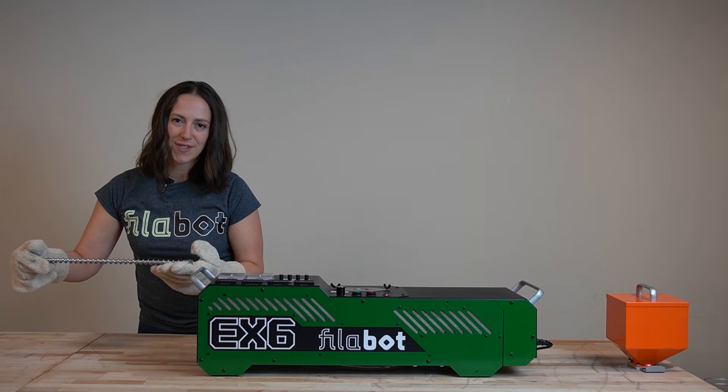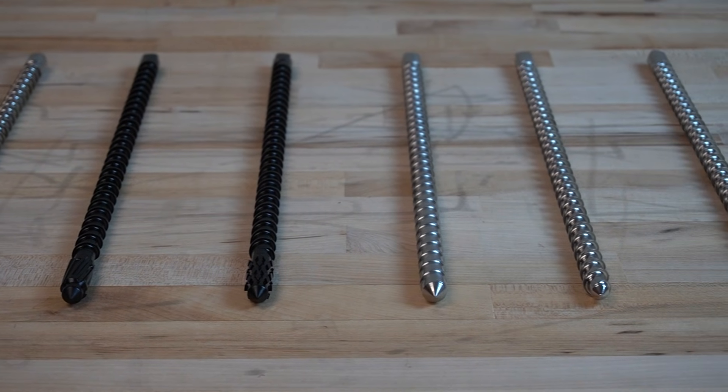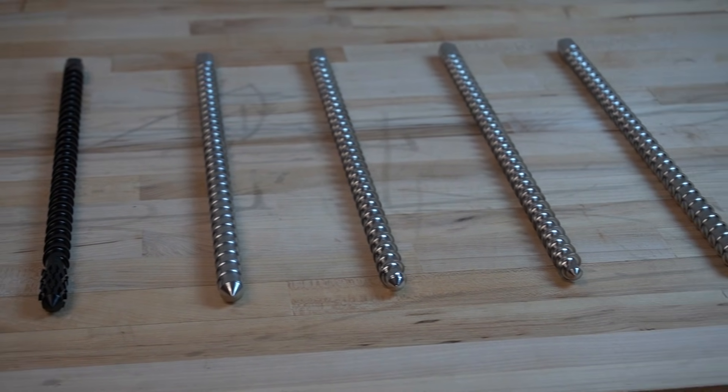We offer a range of screws. The standard screw provided is a stock profile, but we offer alternatives with higher compression or faster feed rates.